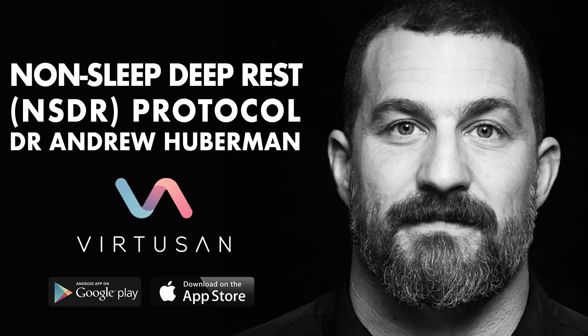You'll want to do this protocol seated or lying down. So if you're not already seated or lying down, please do so now. You'll also want to close your eyes. So if your eyes aren't already closed, please close them now. Throughout this protocol, you'll want to breathe normally, unless instructed to do otherwise.